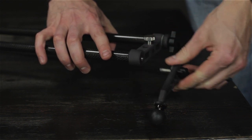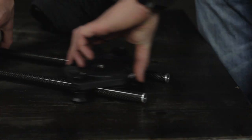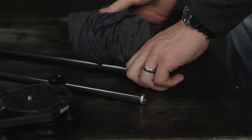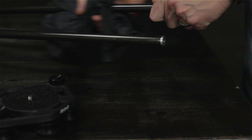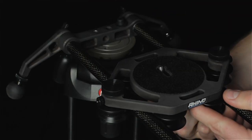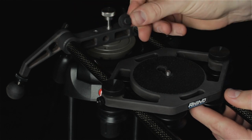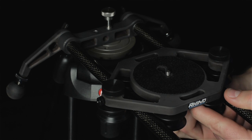The whole system disassembles with only four tool-less fasteners. The open architecture of the rollers and carriage make cleaning a breeze. We're including two mounting screws with the Rhino slider — one's a standard 3/8 inch so you can mount your ball or fluid head on it, and the second one's a 1/4-20 so you can mount your GoPro or iPhone directly onto the carriage.